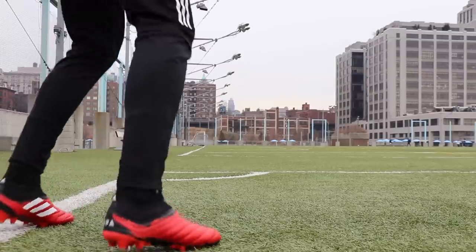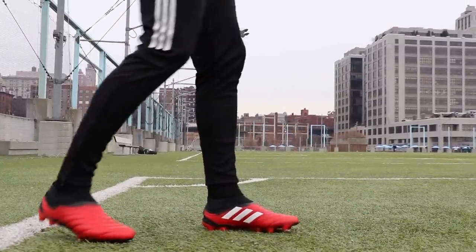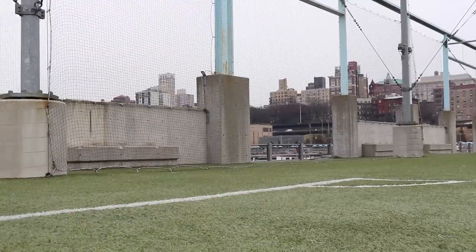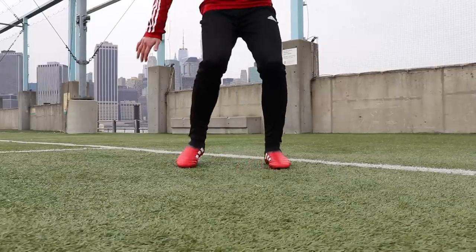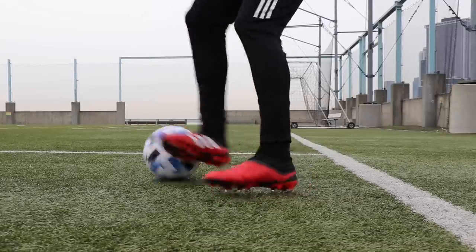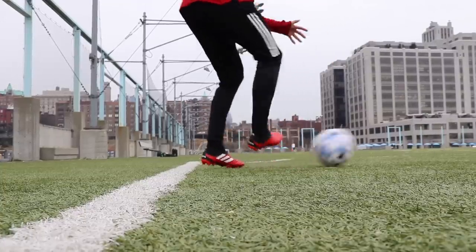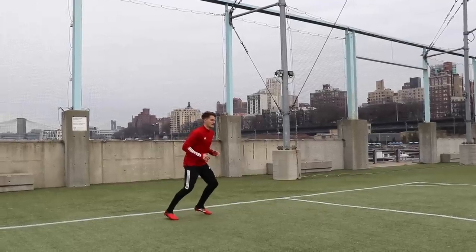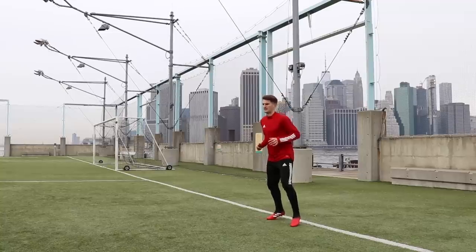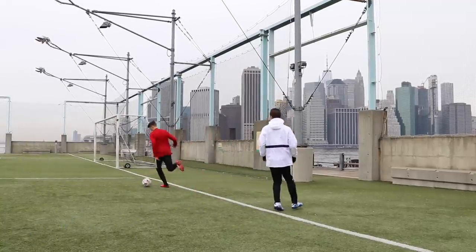Work on this with a training partner or by passing the ball back and forth at a wall — just focus on controlling the ball close to you with the outside of the foot. Once you've mastered that, you can turn your foot 45 degrees and meet the ball to keep it on the move. Using the outside of the foot can be more deceptive: instead of waiting for the ball to come to the inside, you meet it with the outside, take it down the line, and use that defender's momentum against them to create time and space.